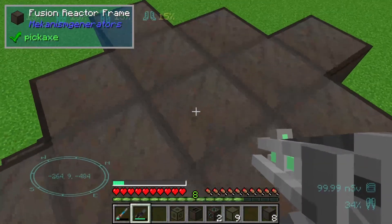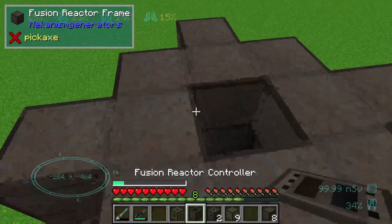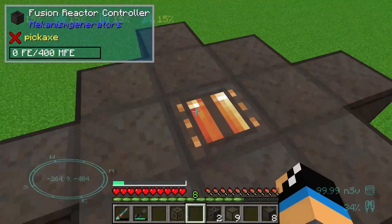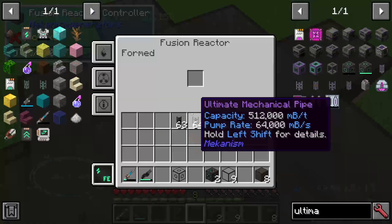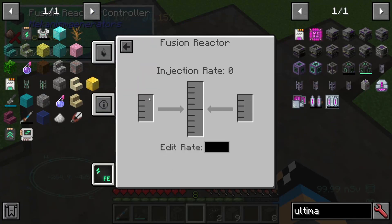We need to exchange some blocks. In the middle of the fusion reactor we need to set up our fusion reactor controller, and we can see the fusion reactor controller is ready to give us some energy.